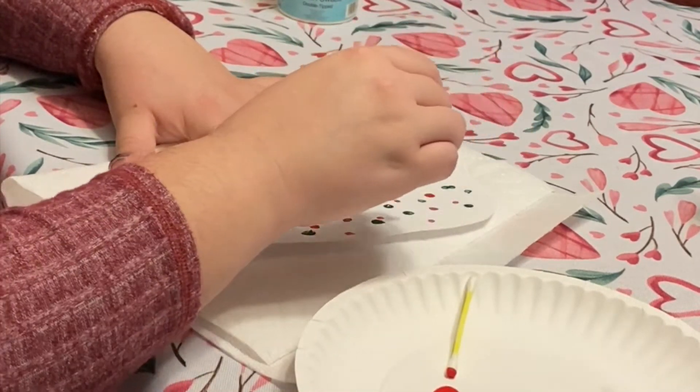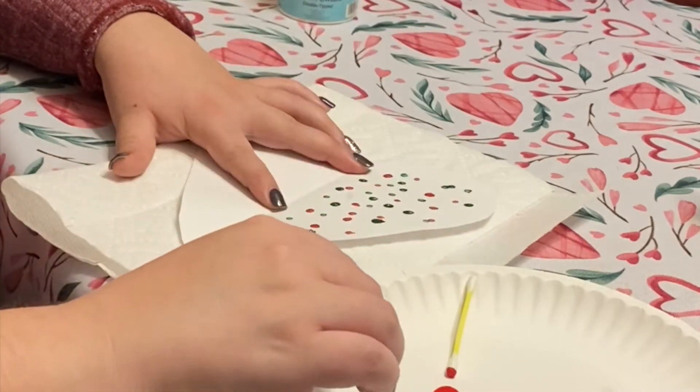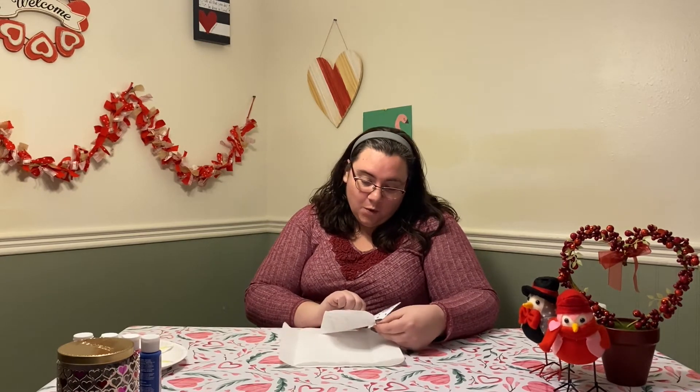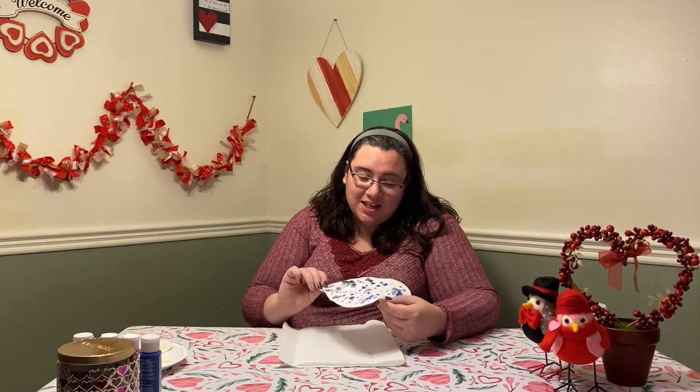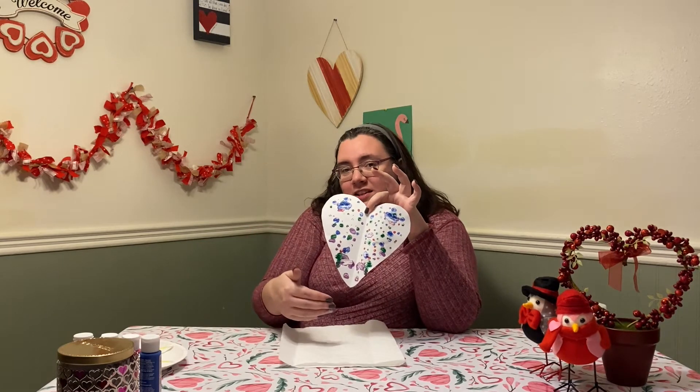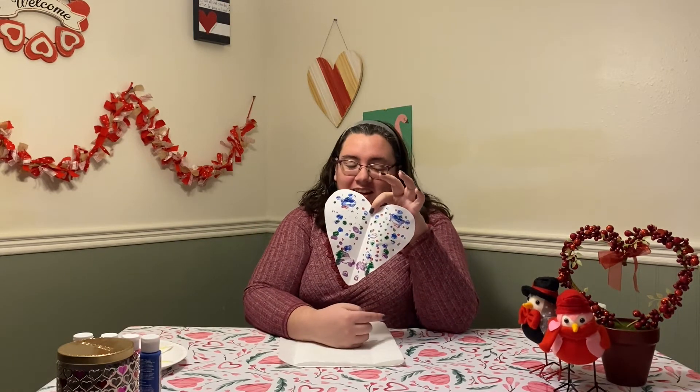Cover one side of your heart, and once everything is covered and you're happy with how it looks, you're going to fold it over and press, press, press. All right, it's time to open this heart up. Wow, I really like it! Since I did dots, now there's dots on both sides — it's symmetrical. What it looks like on this side, it looks like on this side, too.